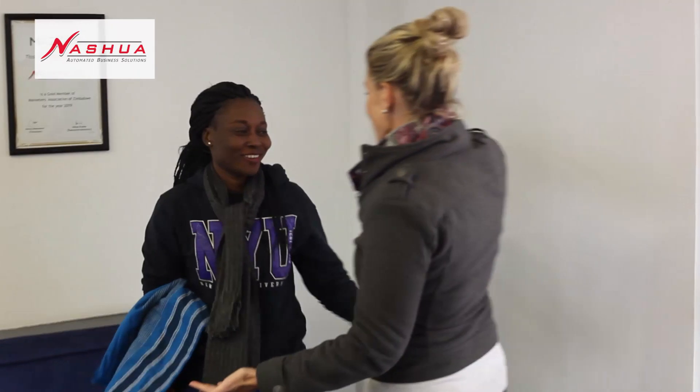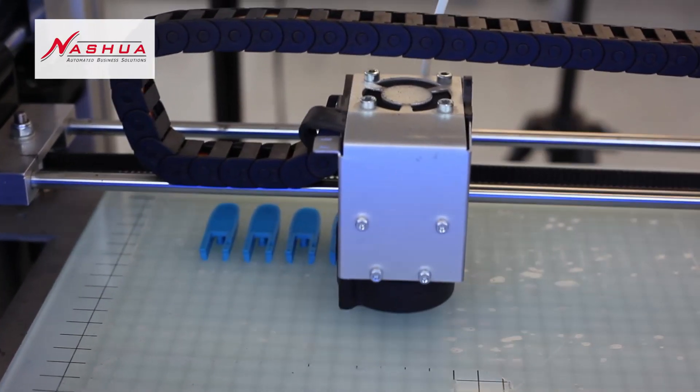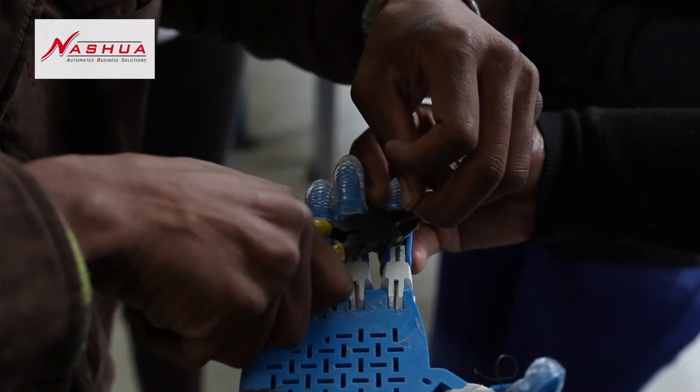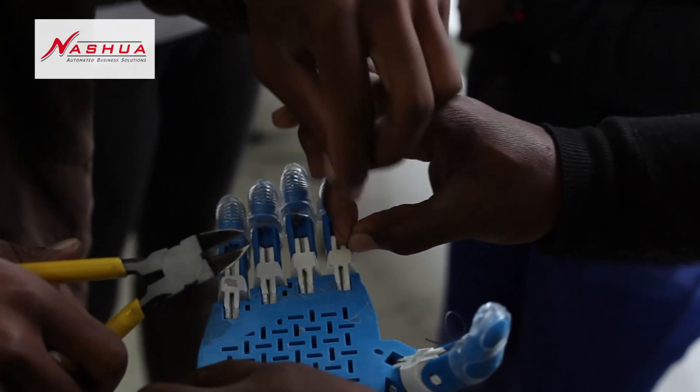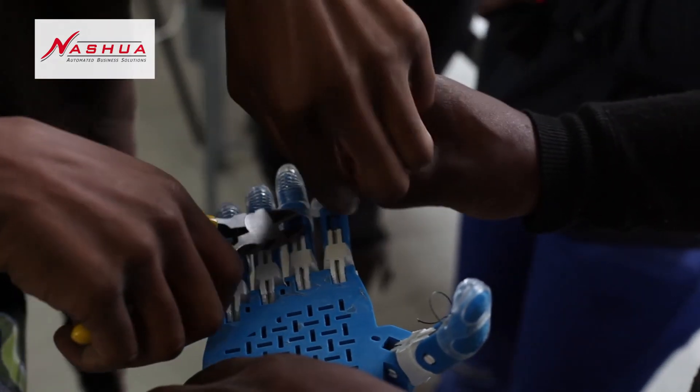3D printing gives us the opportunity to manufacture locally rather than import, and that's where we want to lead with this. The world needs more goodness, and we're just trying to encourage that. It's also not that expensive — normal bionic prosthetics range anywhere from twenty to two hundred thousand dollars, whereas these prints currently cost us approximately two to three hundred dollars.